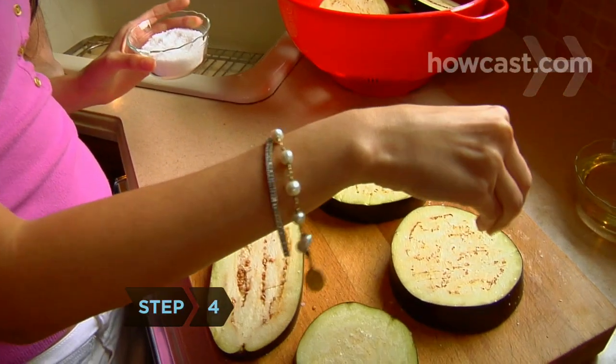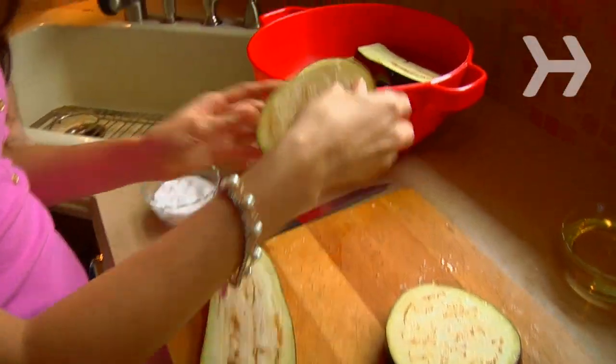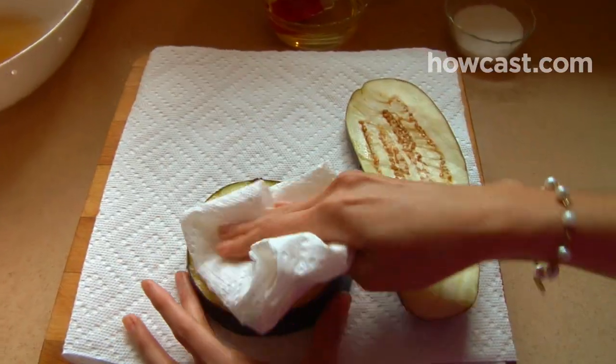Step 4. Salt the eggplant halves or slices and let them drain in a colander for 20 minutes. The salt removes the eggplant's bitterness. Then rinse off the salt and pat very dry with paper towels.